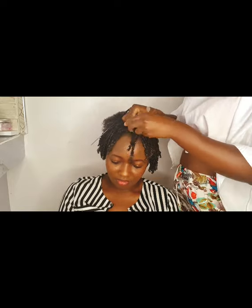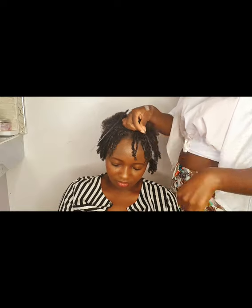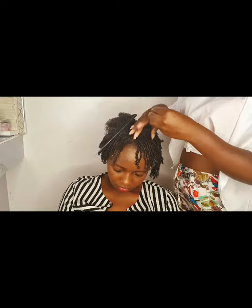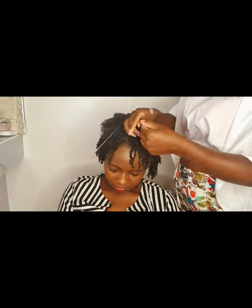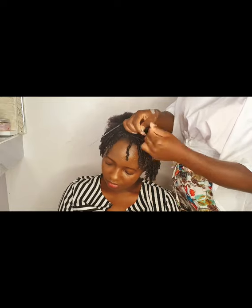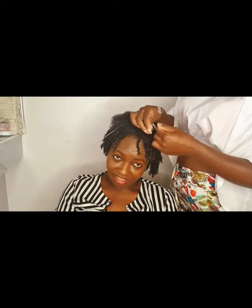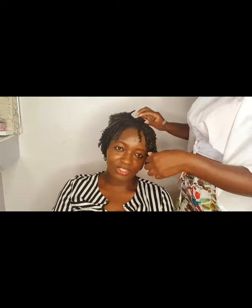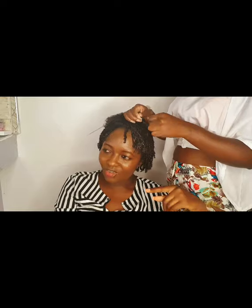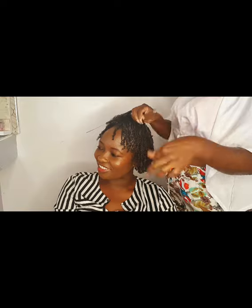Most curling custards on the market cause a lot of drying and breakage to your hair over time. That is something we specifically addressed when making this product — it took a lot of time to get the perfect ingredients to ensure it causes no damage. Genie Love is all about growing and maintaining the health of your hair, so this curling custard will keep your hair healthy, protected, beautiful, bouncy, and soft.